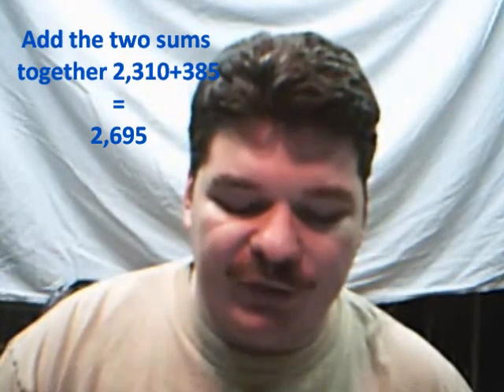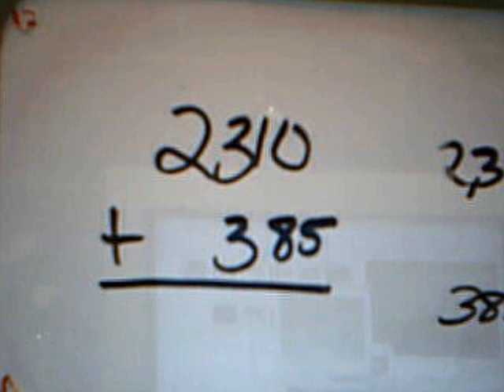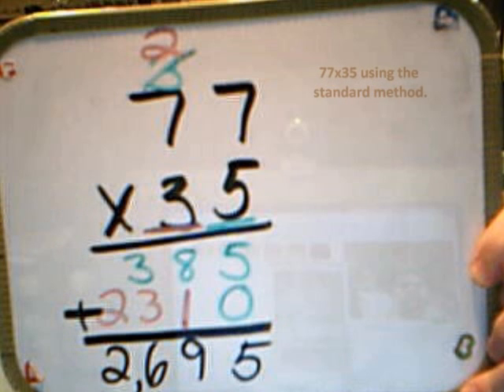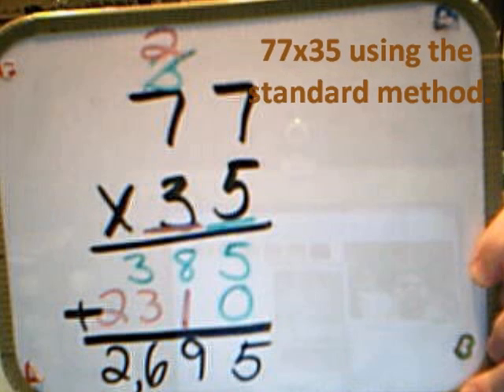Once you've done that, you take the sum of the top two sections of the box and the sum of the bottom two sections of the box, and you add them together. And you'll see, once you add them together, you get the same result — 2,695. Well, there you have it. Thank you for watching this video.